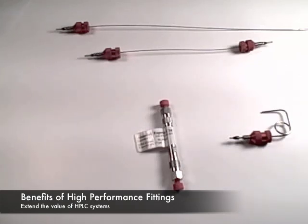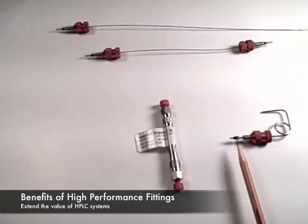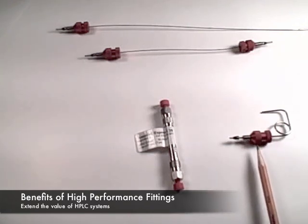The component parts of the fitting are the tip, the adjustable sliding ferrule design, the body grip, and the cap.